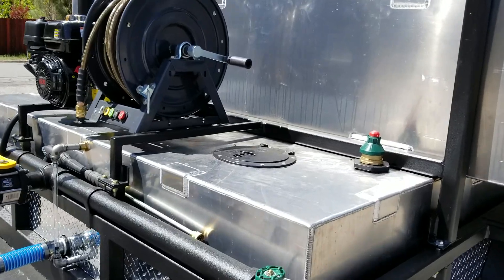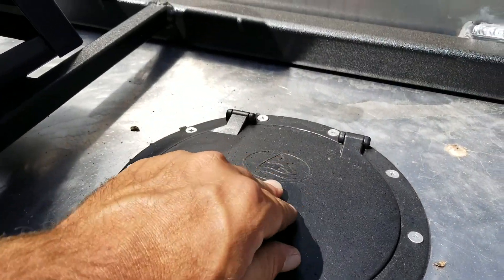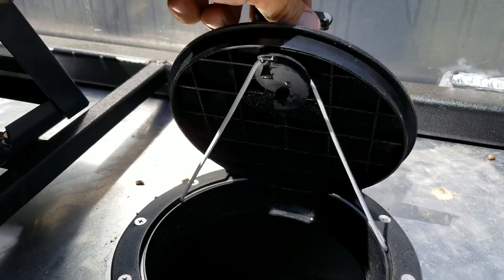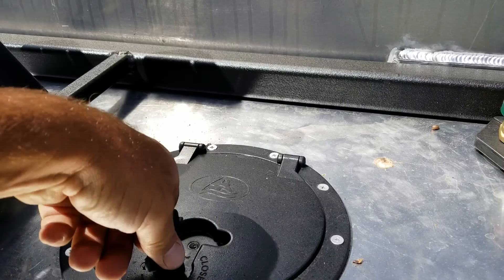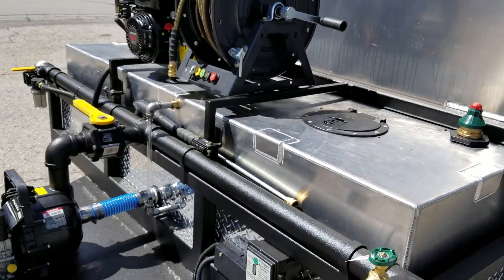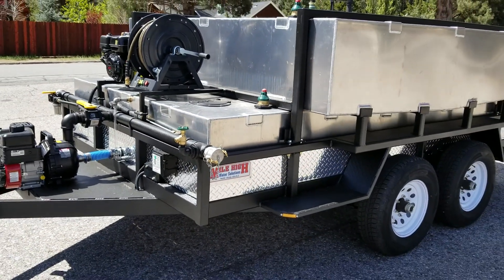The trailer also incorporates 8-inch service hatches — four per tank — for tank flushing and fill level verifications.